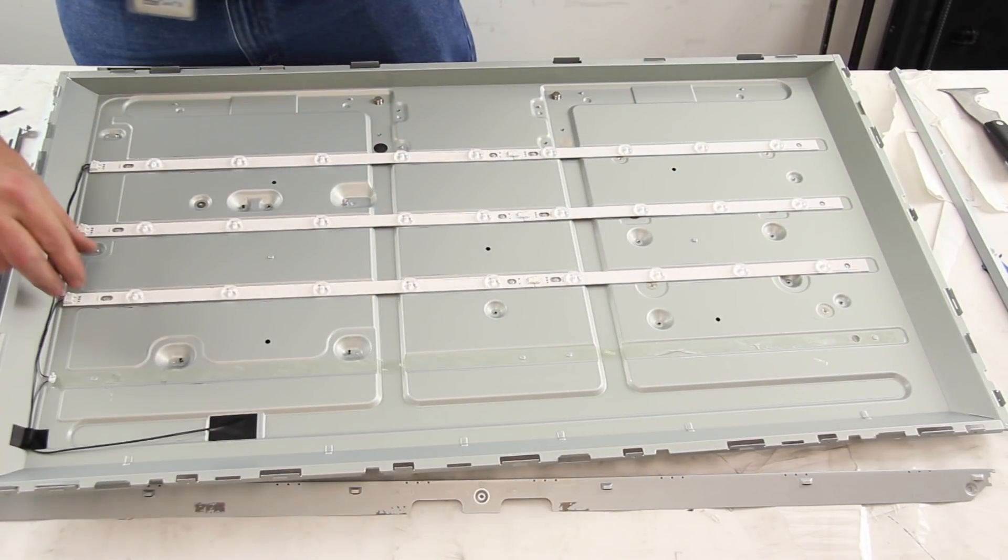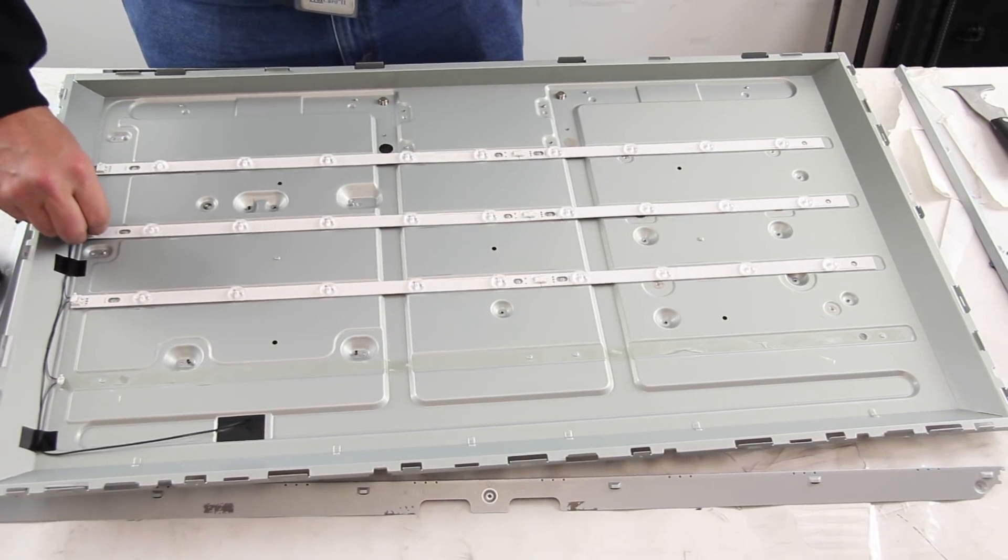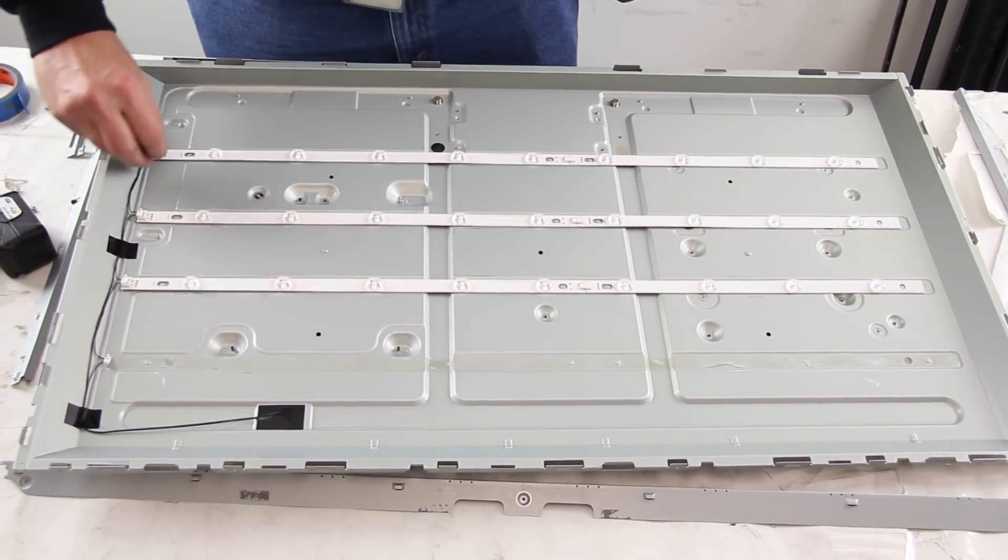The TV we are using is a tester so we are actually missing one set of LED strips in the video. Disconnect the power cables on the LED strips and then remove the LED strips from the chassis.